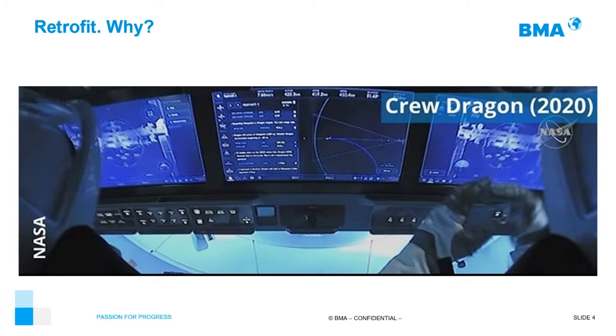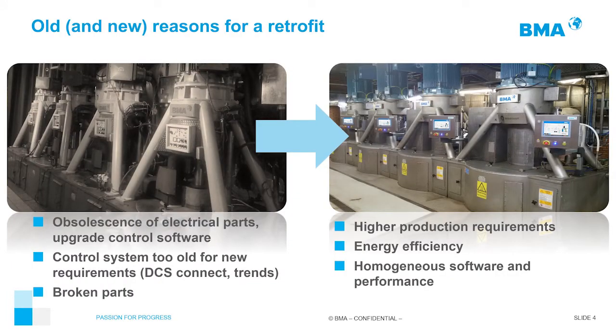In the same way, we have such an improvement in our centrifuges. But what BMA can do that NASA cannot is: BMA can put all the development of our Crew Dragon into old centrifuges. That means we can take a G-machine or B-machine and put in all the new developments that we are implementing in our E1810. This is the philosophy of our retrofit program: we take an old machine and give it all the improvements from our new centrifuges.